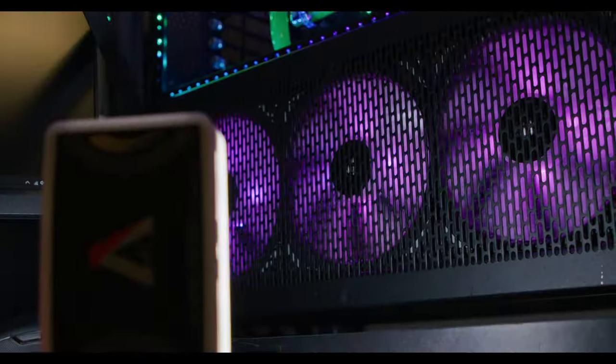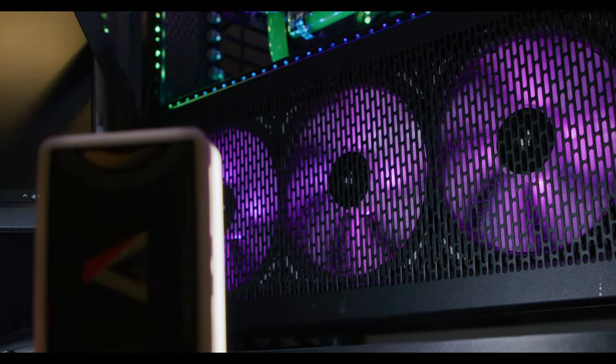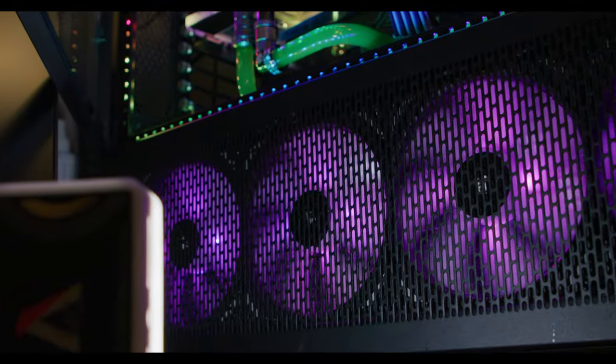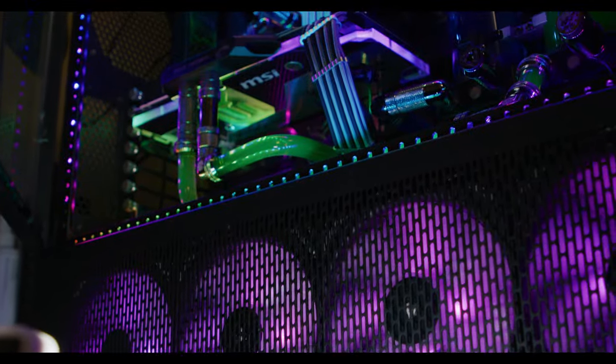All right guys, hope you enjoyed this little update. You can see some of the big water-cooled maintenance that sometimes we have to do. It's a little more of a hassle than doing just an air-cooled computer, but at the end I think the aesthetics and the performance are definitely worth it. So stay tuned for whenever the 3000 series comes out — I'm going to do an update on this case and we're going to see how it looks as well. Thank you very much for watching and I'll see you guys on the next video.